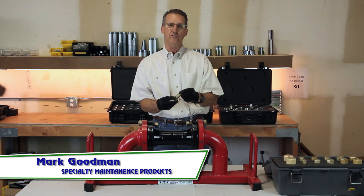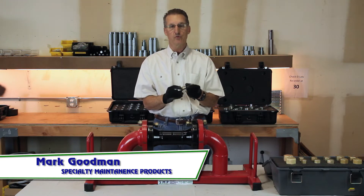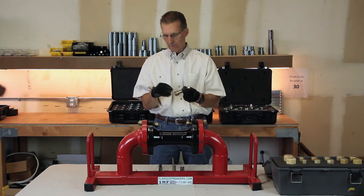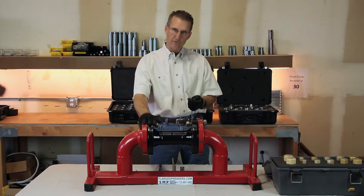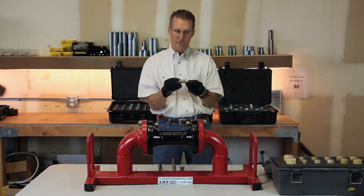This is Mark again with Specialty Maintenance Products, and I want to introduce you to the Titan flange alignment tool. Titan flange alignment tools are bolt hole specific — you have to have the proper size tool in order for it to be effective. This is a 3 inch 300 series flange, so it will require a 7/8 inch tool.